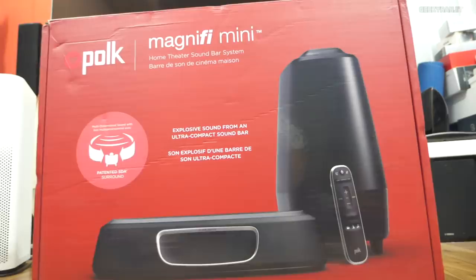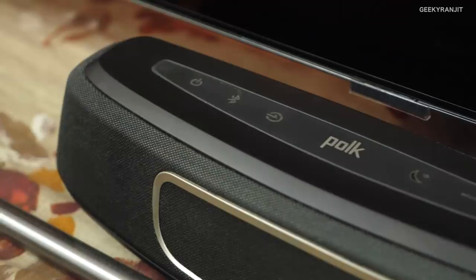So that was my review of the Polk Magnify Mini. I purchased it from Amazon — if you're buying it, do buy it from Amazon, it does help the channel. What do you think about the Polk Magnify Mini? If you still have any questions regarding this one, let me know in the comment section below — I'll be more than happy to answer them. That's it for now, thanks for watching. This is Ranjit and I hope to see you in my next video. Take care, guys.